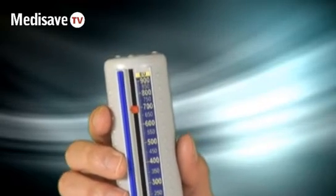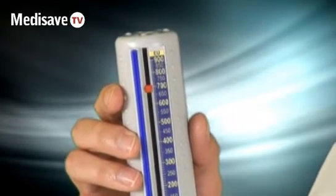It comes with a recording chart — a two-week recording chart — which you can record and then put your results back in occupational health or for asthma, etc.